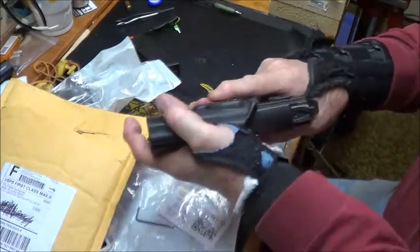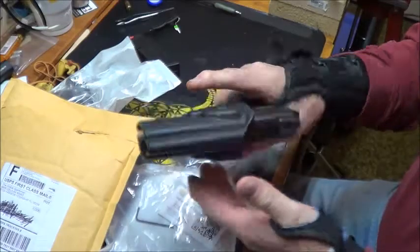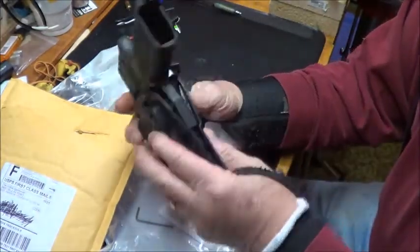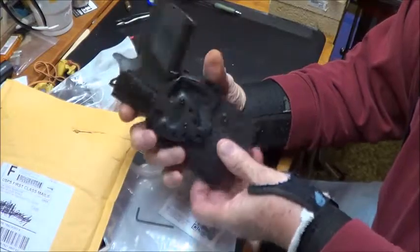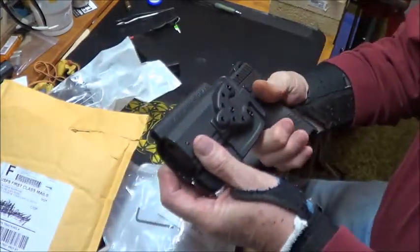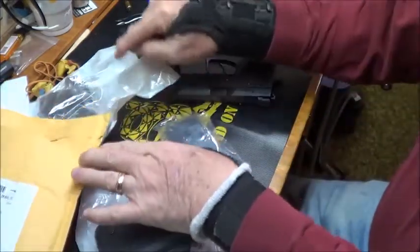It's locked in there nice. The nice thing about this is it's ambidextrous. Those of you who follow my channel know I have hand problems, so that feature matters.